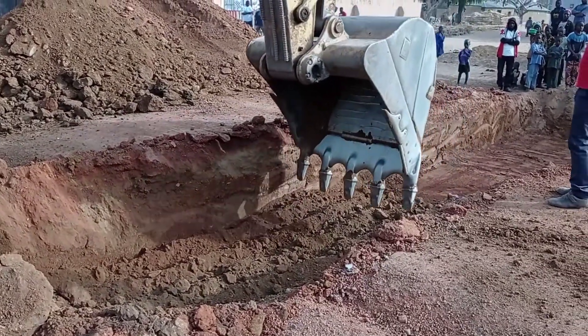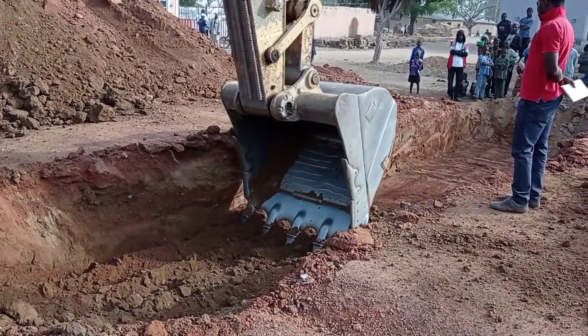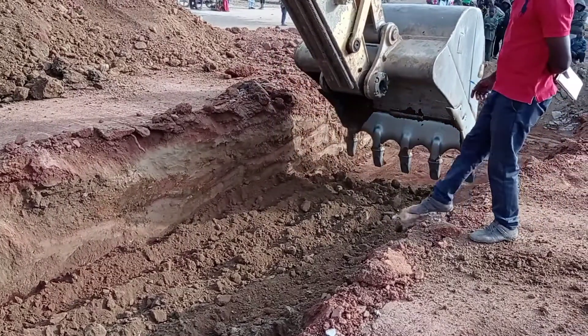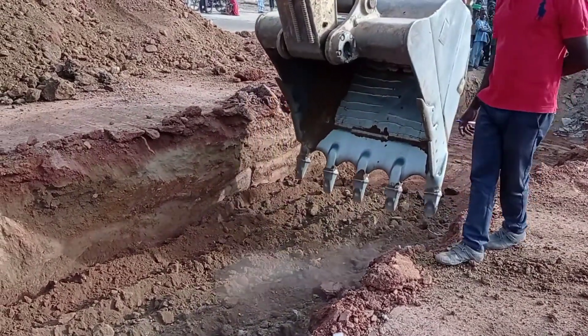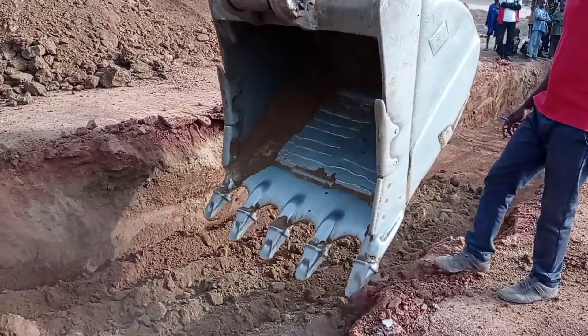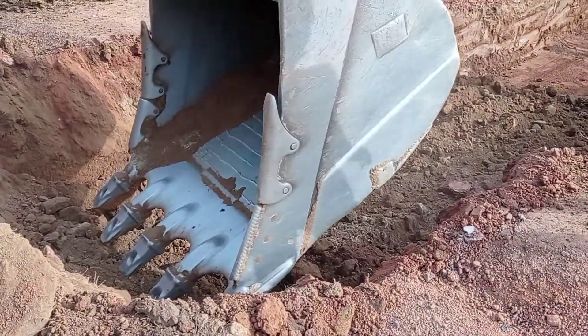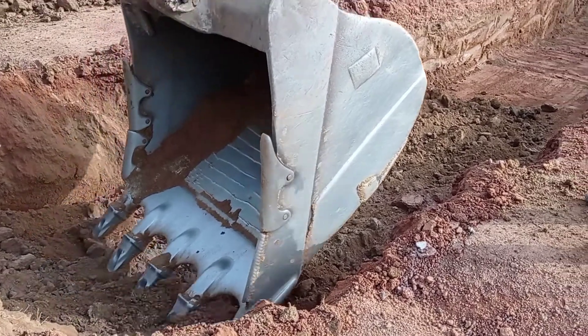Here you can see that we are using an excavator in order to excavate for the construction of our culvert. You can see that we have done the excavation and now we are trying to level the place.